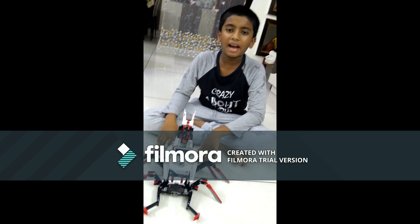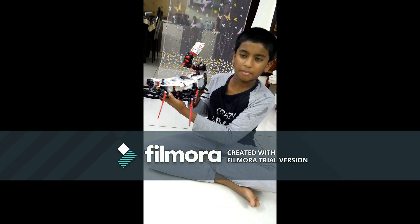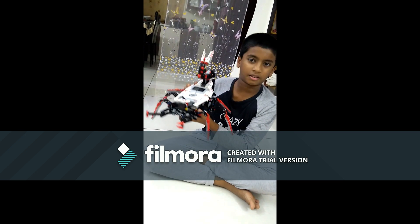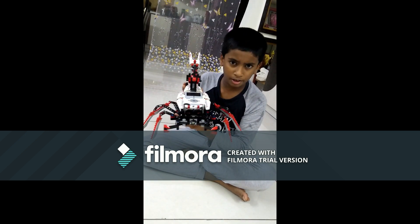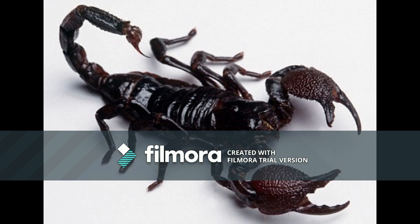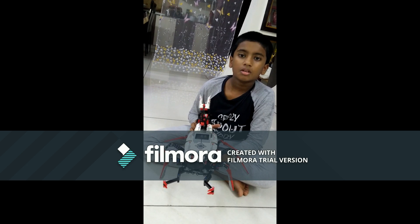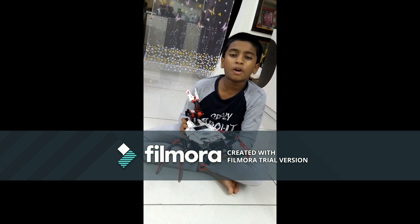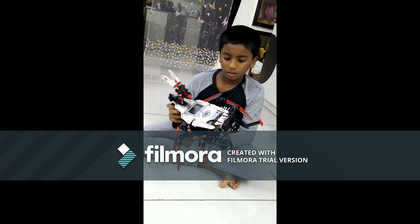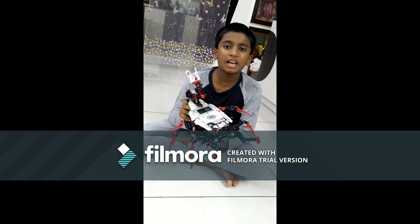Hello busy people, I am back and I am done with my new bot. It's none other than my creepy scary scorpion — it's called the Spiker. I have used more than 400 components to build this. It is harder to build the Spiker rather than the Reptile that I mentioned in the last video.